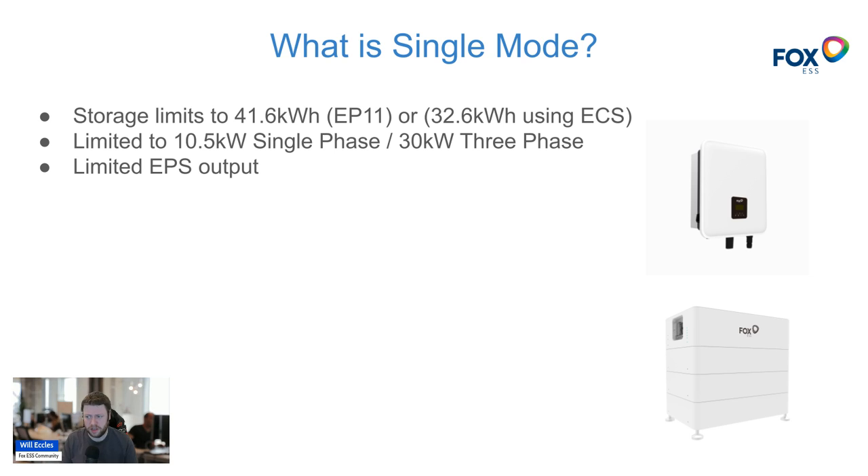A single mode setup is typically a single hybrid inverter and a battery storage system. Some systems have the solar inverter and the battery inverter separated, so you have two inverters and one battery stack. You're going to be limited to around 30 or 40 kilowatt hours of battery storage with a single inverter. If you're on three phase using the pro range you can have two battery stacks per single inverter, but for a normal residential user you'll likely have a hybrid inverter and a battery pack — scalable to just over 32 kilowatt hours if you're using the ECS 4800 series.